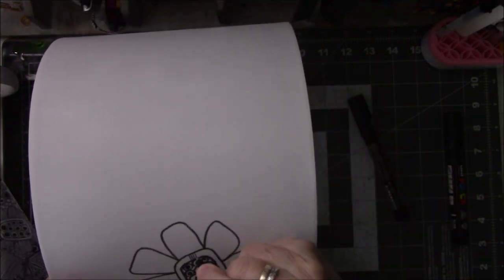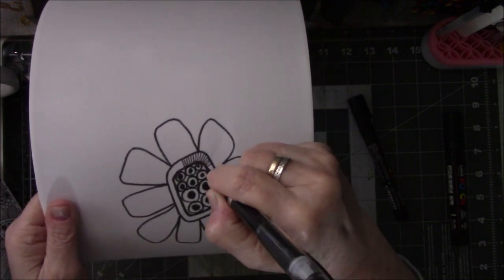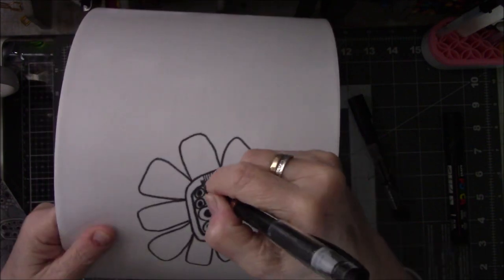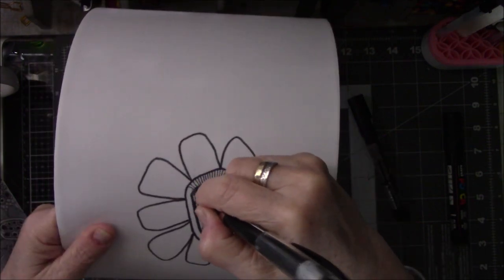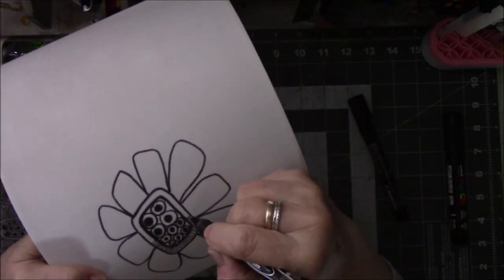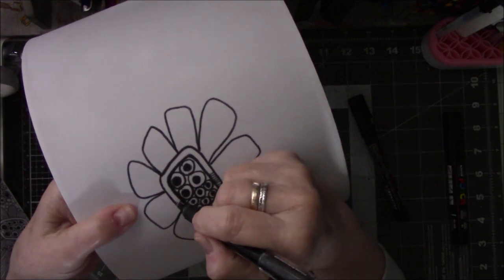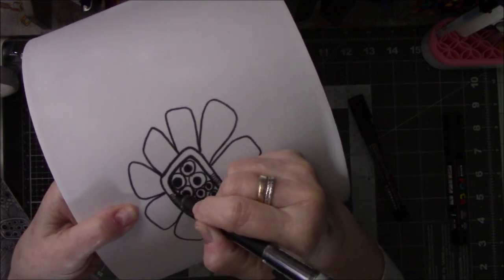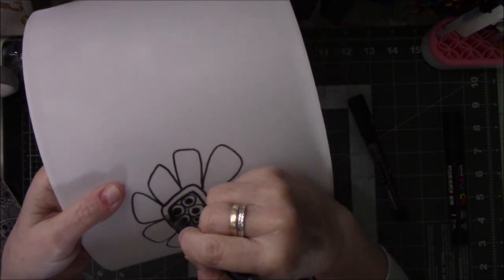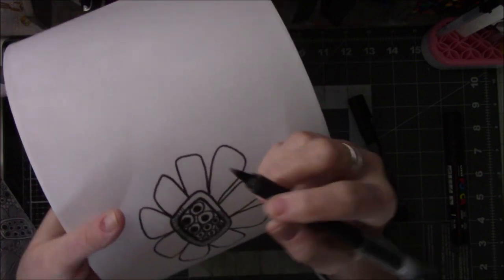So then I decided, well, let me try some other pens. I think that's the Uniball Air. I started out with the Posca, then I went to the Uniball Air pen. I'm going to use a black Jelly Roll pen — two different ones, but both black. I also used the Uniball Signo pen and the R2 roller ball pen from Dollar Tree, which cost a dollar.